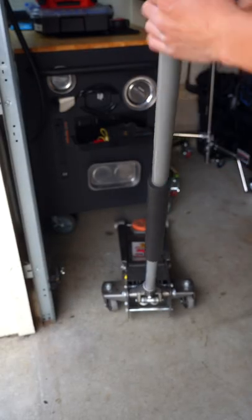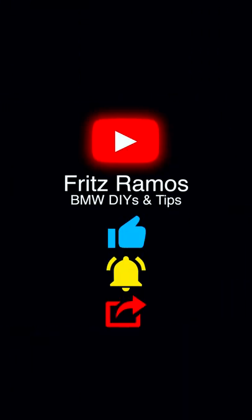Resources will be in the description, and don't forget to leave a like and subscribe so you don't miss out on future videos. I'll see you in the next one.